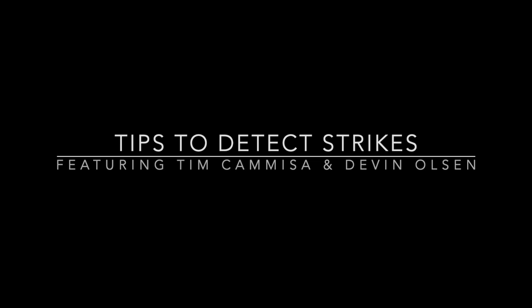Today we are talking Euronymphing strike detection. This is going to help all of you, especially those of you who love to Euronymphing — people who follow Devin Olson.